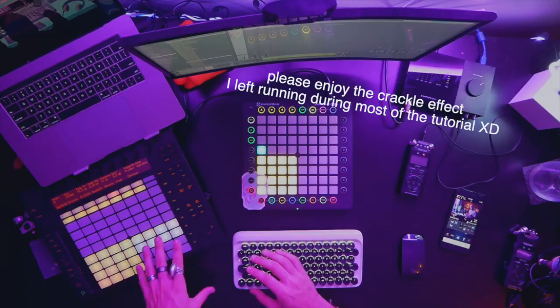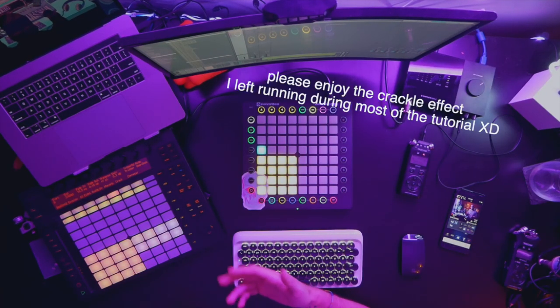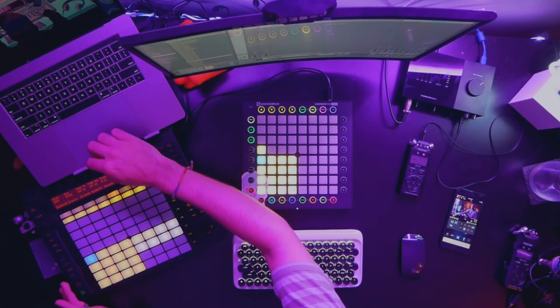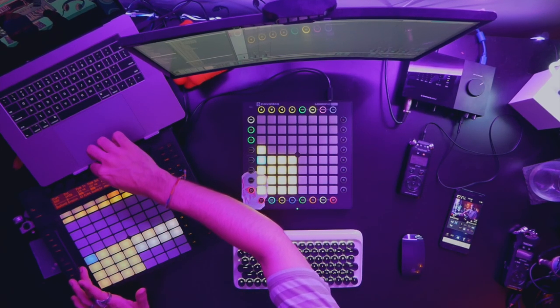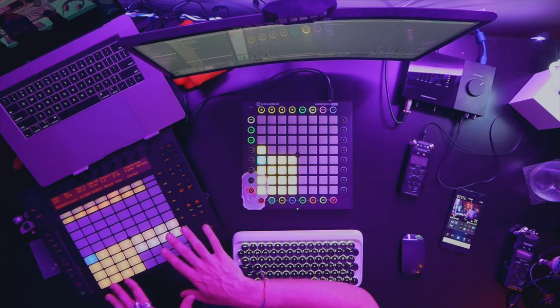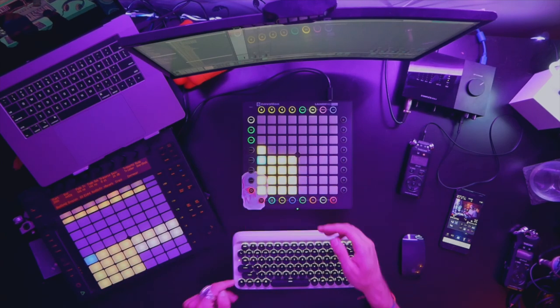When I was first creating this beat, I was using the Push, which pretty much lives on my desk. That made it really easy to go through some of the samples and transpose using the knobs, which is a lot easier than just working on screen. But when it came time to perform, I chose the Launchpad Pro because I wanted something more compact than the Push, but I also needed access to more pads than any of my other controllers have.